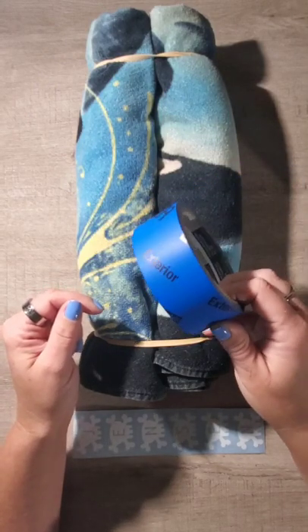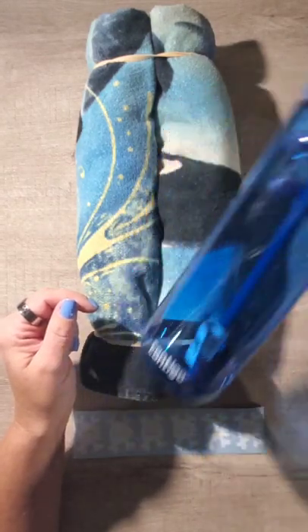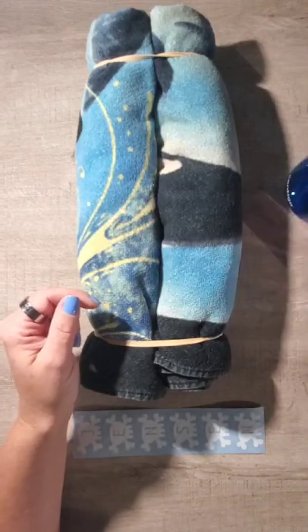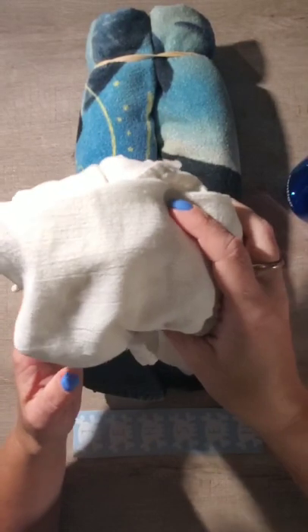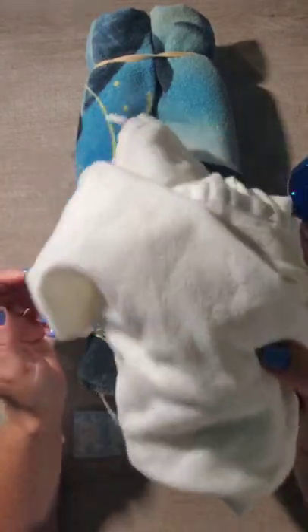You'll also need some scotch tape or painter's tape, your water bottle, some alcohol, and a lint-free cloth or paper towel. You can also use coffee filters if you have those at home.